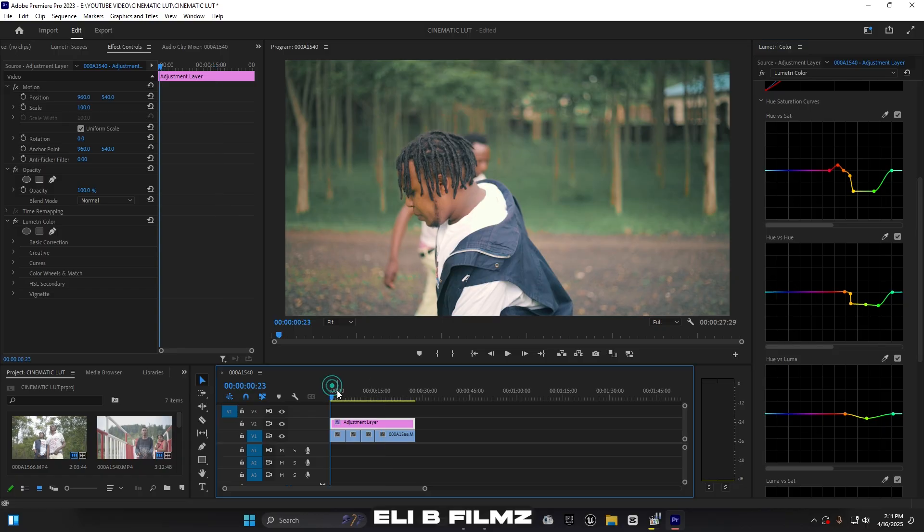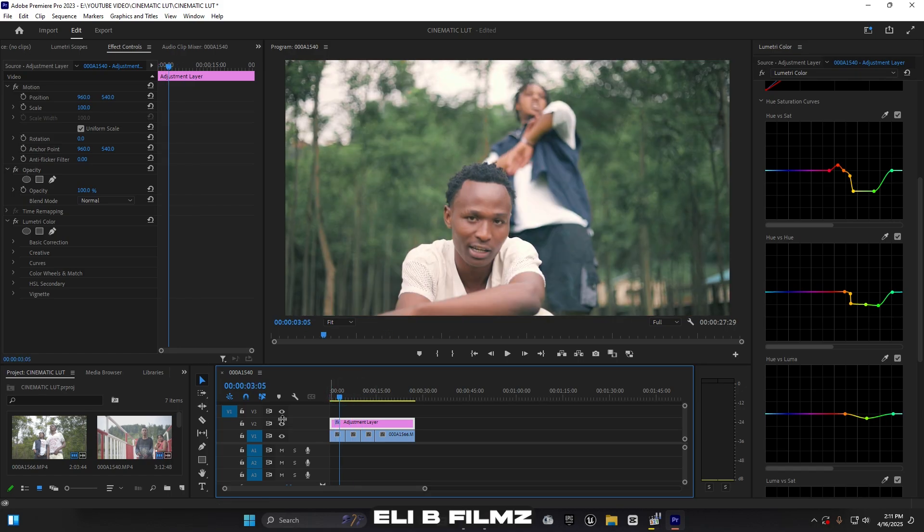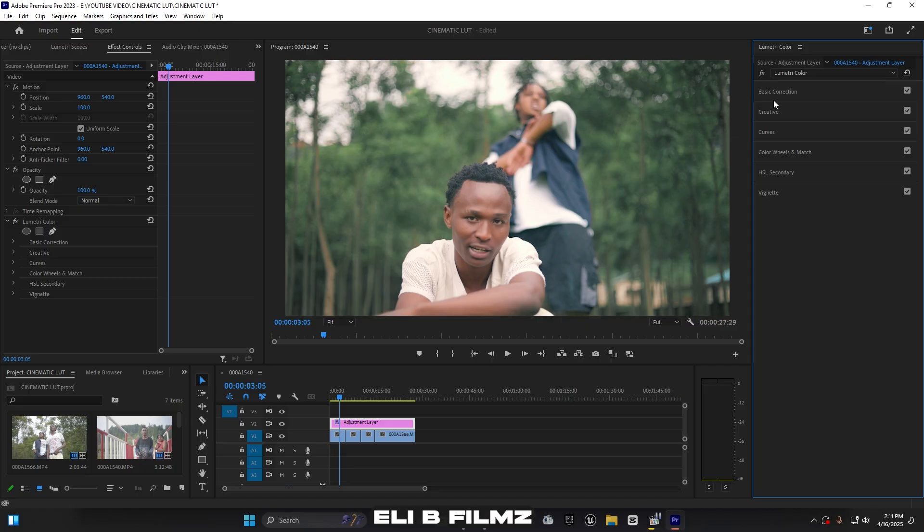Let me check how the clip looks — this is before and after. Now I close the curves and open Color Wheels. I want to add some blue into the shadows to get the cinematic look. I move the shadow point toward blue — you can see the blue appear. I move it just a little bit. For the highlights, I move up toward red slightly — this looks nice.